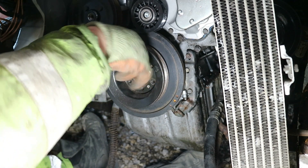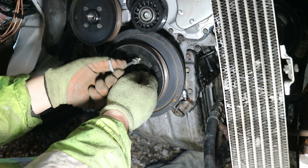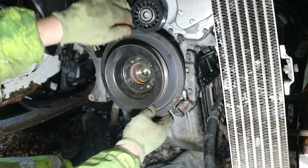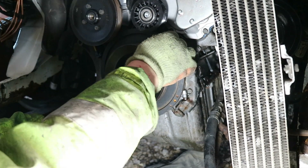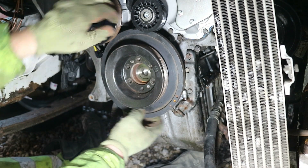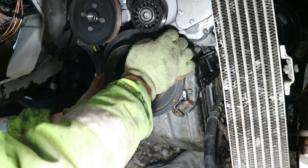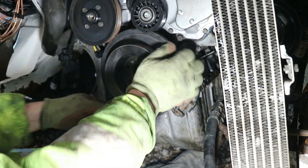Sometimes these pulley wheels on the crank are a pain — you've got to use a clamp to extract them. Mine might look slack but it's not; I'd soaked and soaked this for days. I even poured penetrating oil down the back of the pulley so it got onto the shaft.